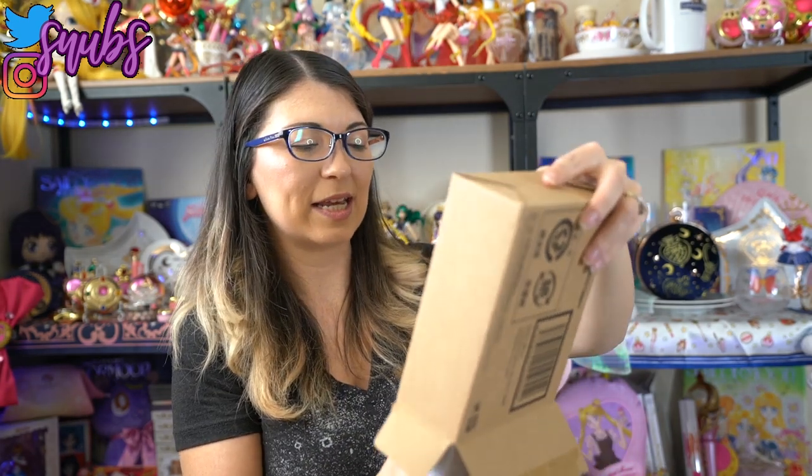What up Sailor Senshi? I'm Sailor Snubs. Welcome to my YouTube channel all about Sailor Moon news and merch reviews, and today I do have a merch review for you. This is the brand new Proplica that just came out and I finally decided to open the box even though it shipped to me like a month ago. I'm gonna go ahead and get my knife out because I have been so excited to check this thing out.